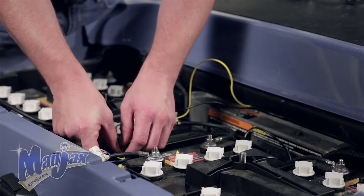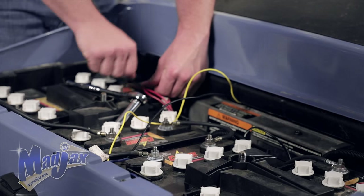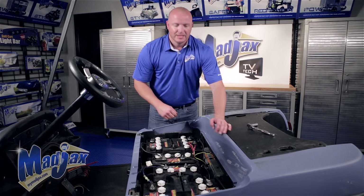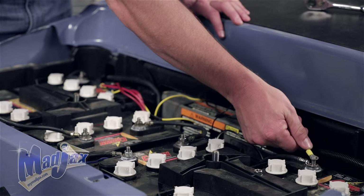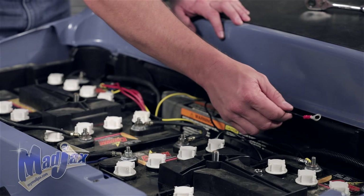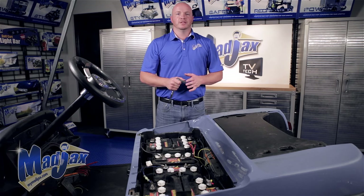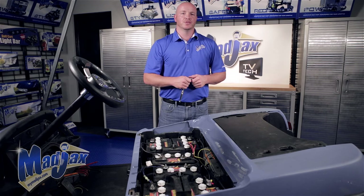Now we're going to take the black and yellow wires from our harness — we're going to attach the black to our main negative and the yellow to our main positive. On the main negative terminal, we're going to attach our black wire from our DC converter, as well as our black negative wires on our accessories to the same terminal. Now we're going to take our positive wires from our accessories and run those to the red accessory wire on your converter harness.